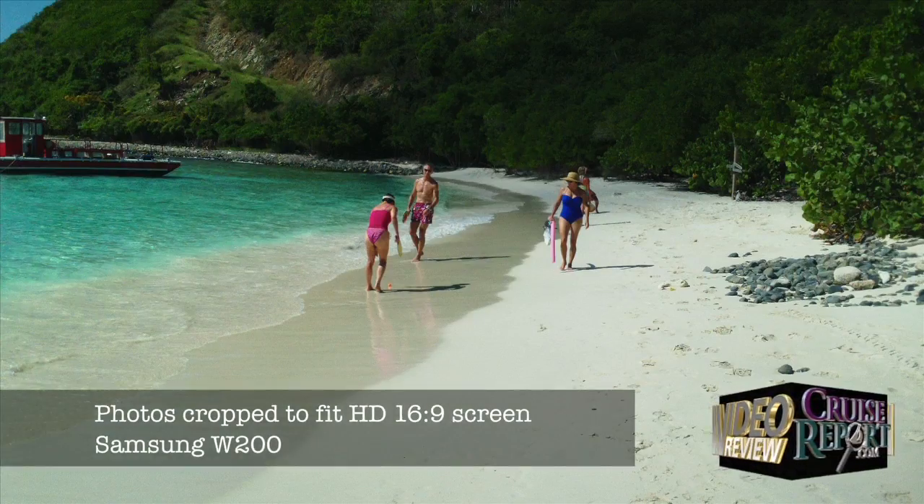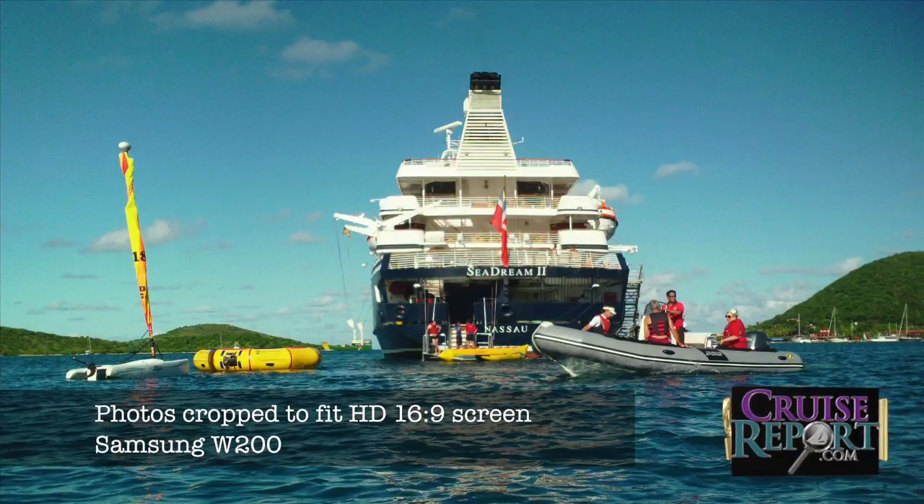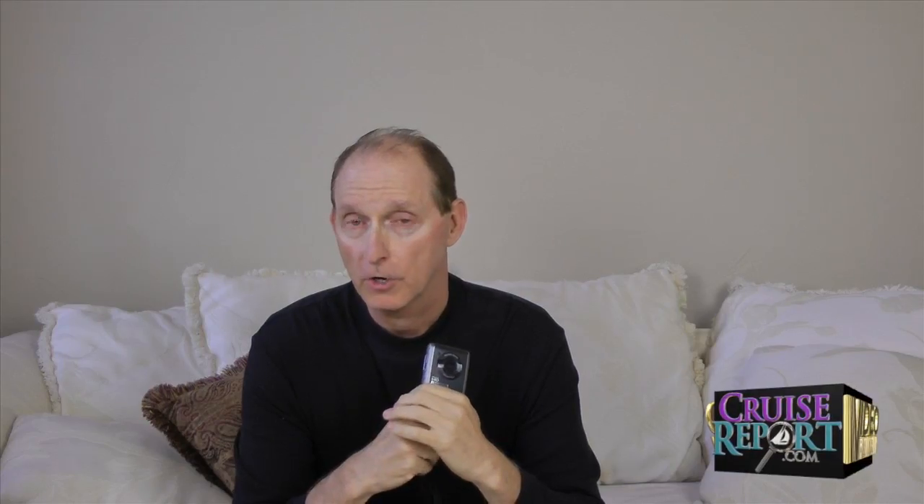The camera does shoot JPEG still images at 5.5 megapixels. There are four different resolution settings that you can set for this camera, so that comes in kind of handy if you're trying to save space on your memory card.